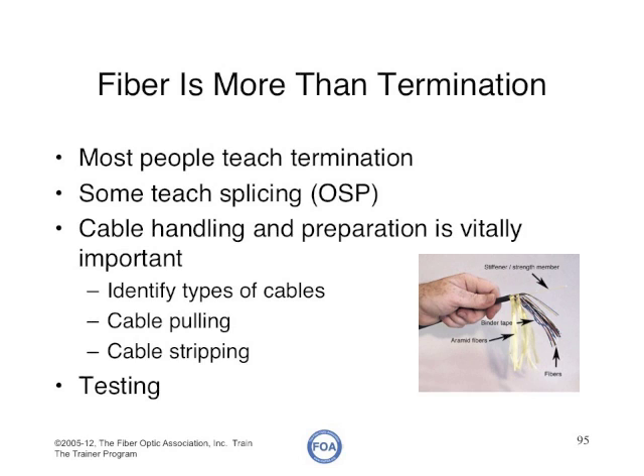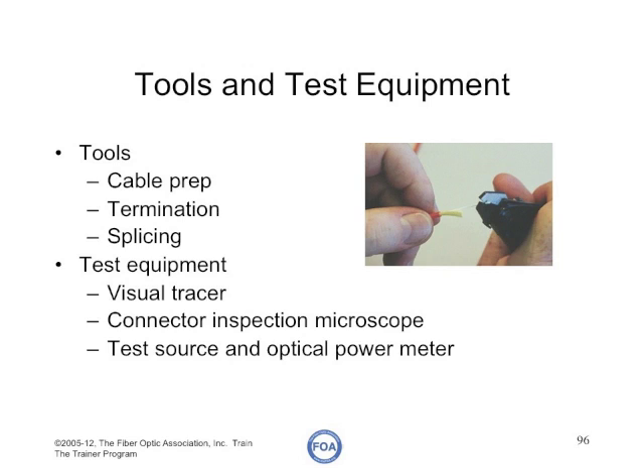We want every student to know how to handle a cable. For tools and test equipment, you'll need the tools for cable prep, termination, and splicing. For test equipment, you need a visual tracer or visual fault locator, connector inspection microscopes — not just for termination but also for inspecting connectors for dirt — an optical test source and optical power meter for insertion loss tests, and if you're doing an outside plant course, you'll probably need an OTDR. Remember that the FOA has an OTDR simulator which can sometimes be a more effective teaching tool than an actual OTDR.